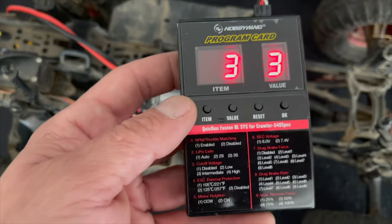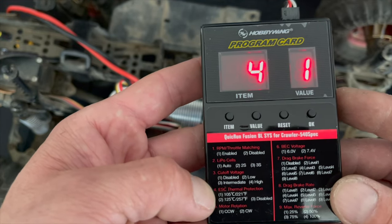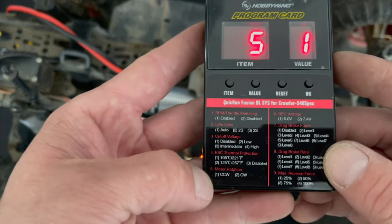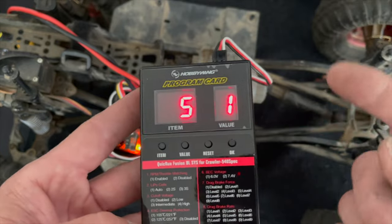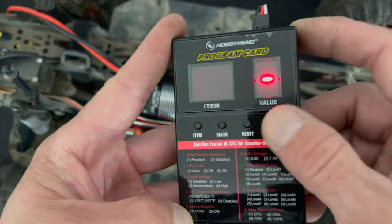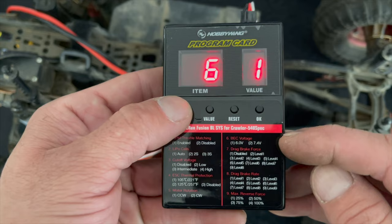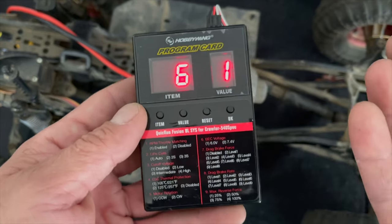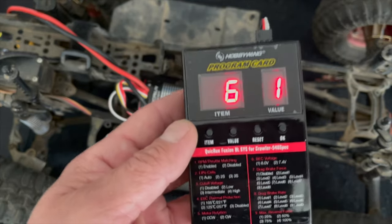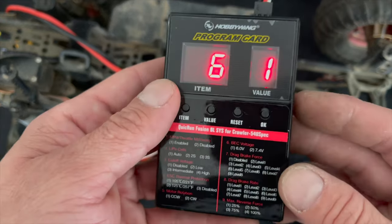Item four is the ESC thermal protection — I always leave it on the lowest setting for safety. Item five is your motor rotation, and on this vehicle the wheels go backwards when I give it throttle, so I'm going to change this one by tapping value and then hitting okay before I move on so that it saves. Item six is your BEC voltage — you can do six volts or 7.4 volts. Pro tip: even if you have 7.4 volt servos, you can run them on six volts. The servo will be a little weaker and slower, but it also won't get as hot and may live a little longer.